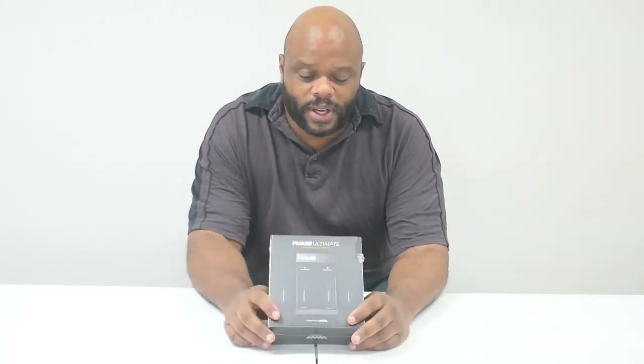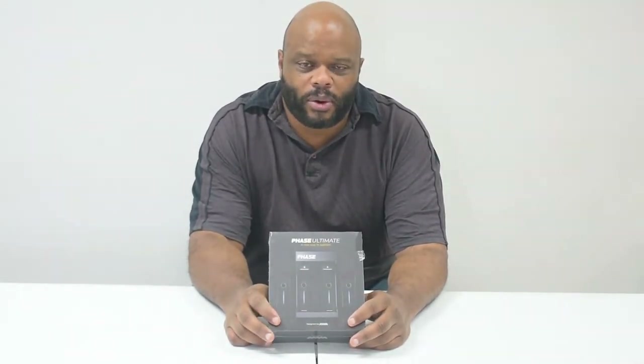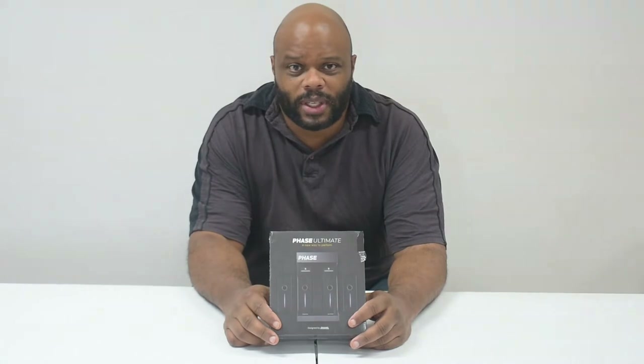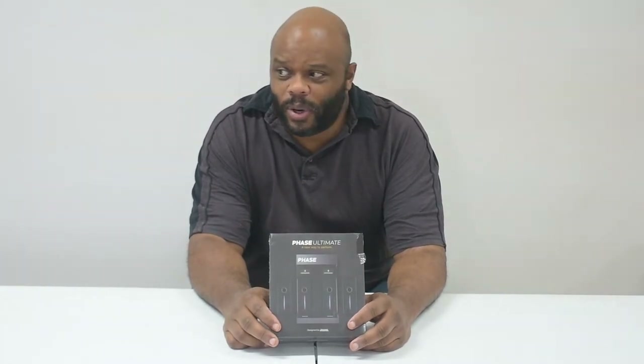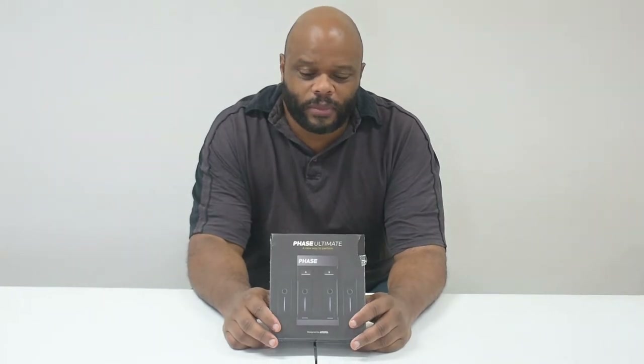We bought the Phase Ultimate because there were some questions about whether you can keep the party rocking all night long. The question is solved here because you can just put two in the charger and have two on your decks at the same time, and then when one battery's running out, you jump to the second battery set. That's the game. I like it.